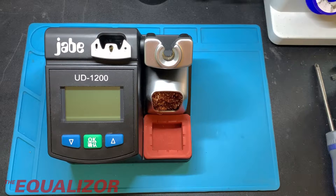Today I'm taking apart the Jabe UD1200 soldering station just to see what's inside it. There probably won't be an awful lot — a big transformer, a screen obviously, a couple of MOSFETs to switch the tip on and off, and a microcontroller. But nevertheless it's always interesting taking these things apart, so let's see what's inside.